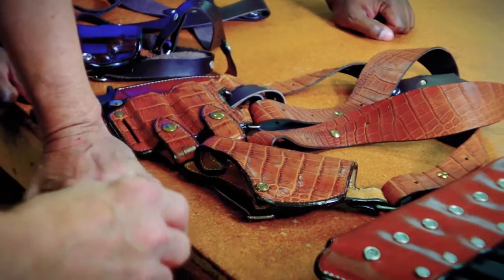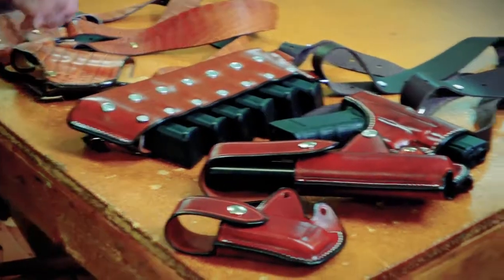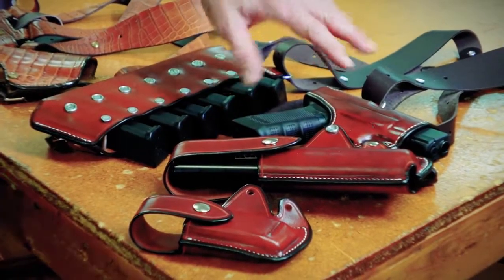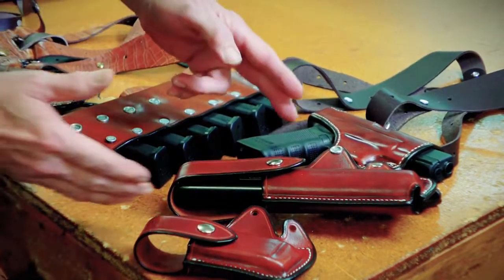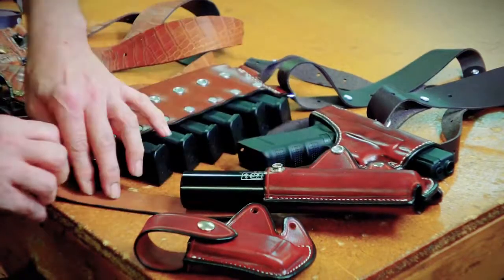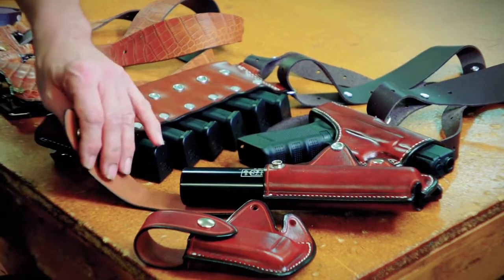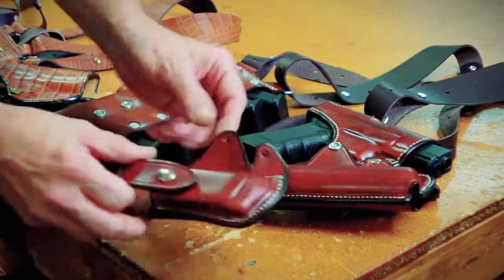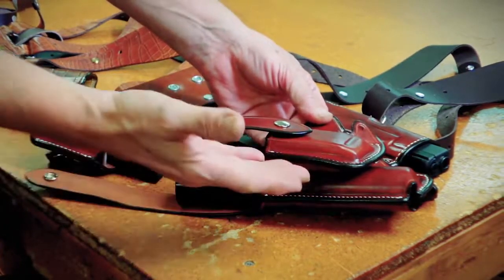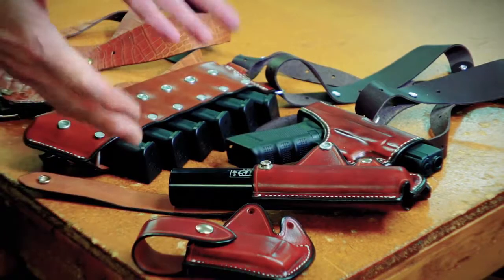For tactical use and special needs, Sam does custom work. He just made this for one of his customers who is carrying a Glock with six magazines in a tension-retained case on the off side, and below the Glock is a sleeve for his suppressor. You can change it out — if you don't want to carry the suppressor, you can put an extra magazine pouch below the gun to help counterbalance the ammo from the other side. But a suppressor is more fun.